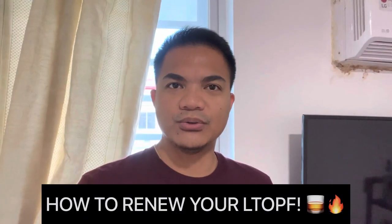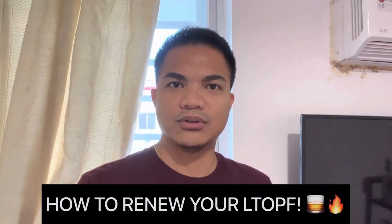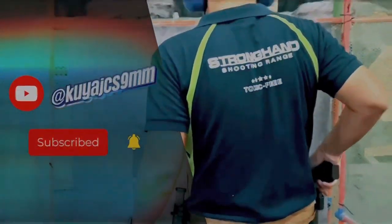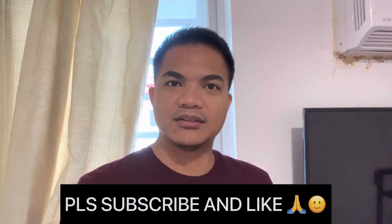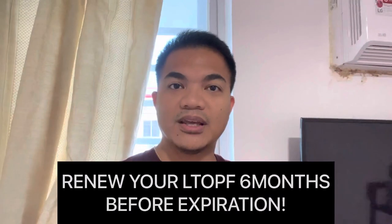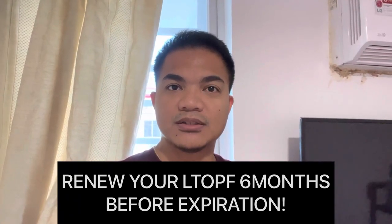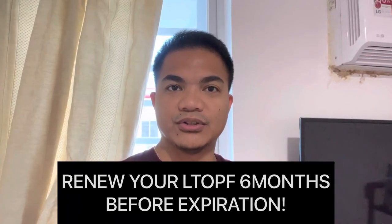This is a quick guide on how to renew your LTOF, or License to Own and Possess Firearms. Take note that you should renew your LTOF 6 months before the expiration date.